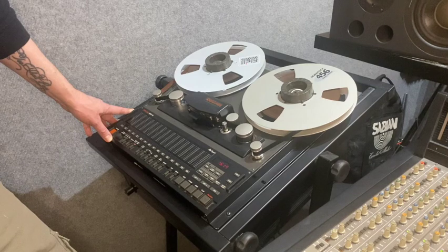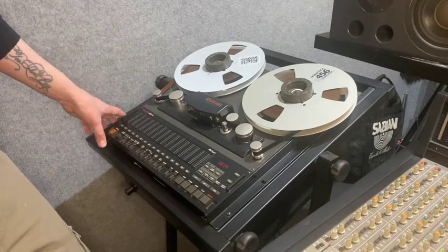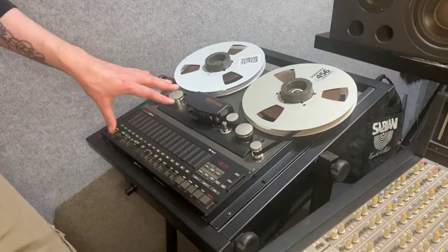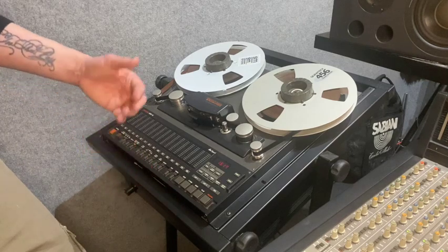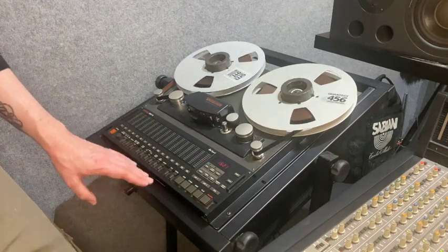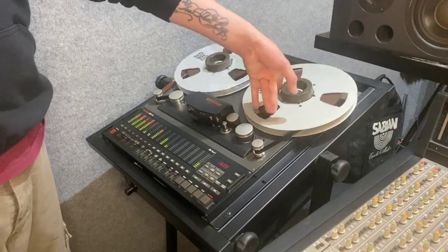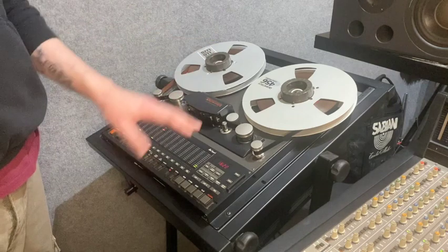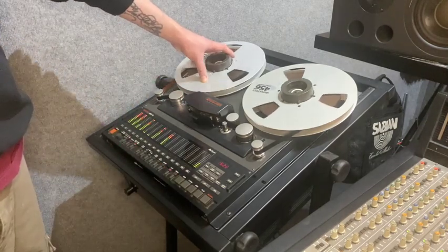There are other features down here — edit and spool. The edit feature is useful for analog recording: if you've found a mistake, like a wrong note or an unwanted snare hit, you can do very fine edits. Press the edit button, then manually move the tape until you locate the hit. You'd then arm track four, hit play and record, and just rock the tape back and forth over that hit to erase it.